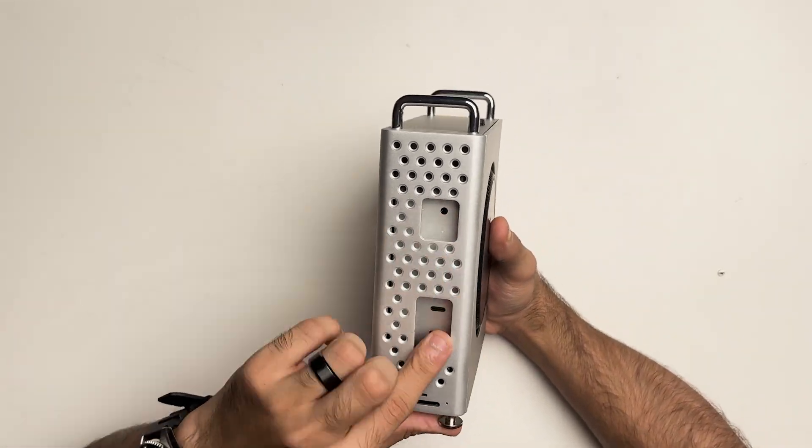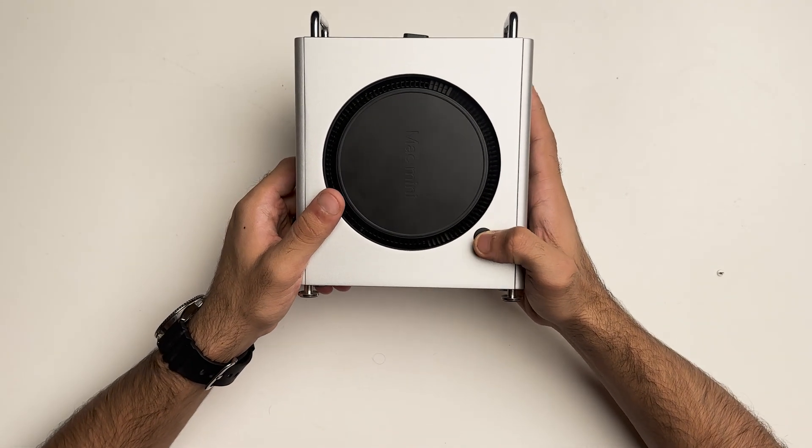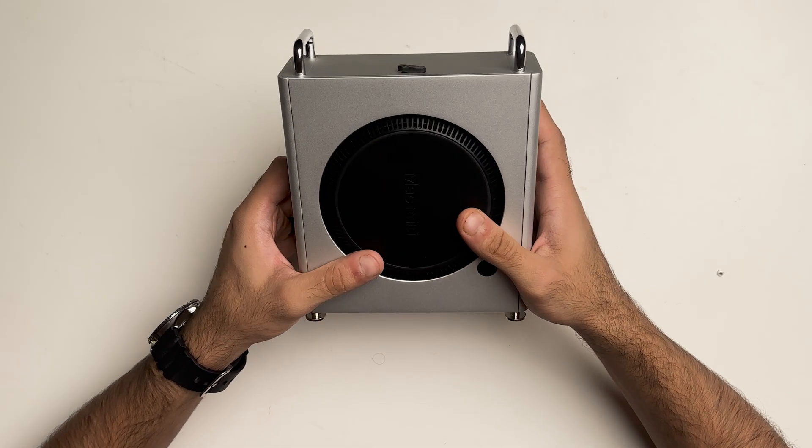You can see the back I/O lines up, the front I/O is here, and even the power button which is really tactile.